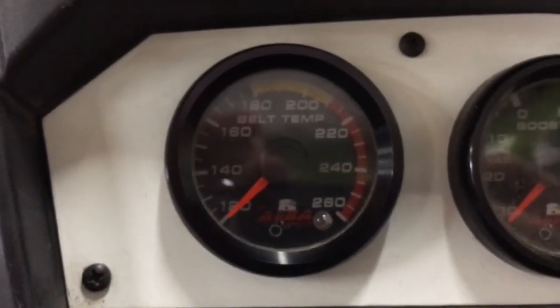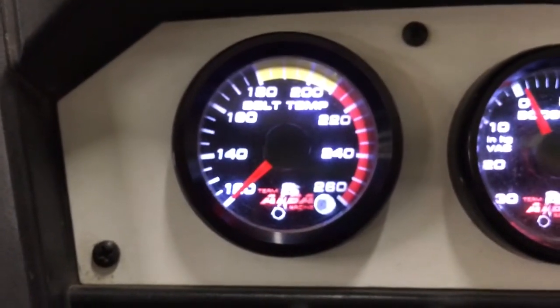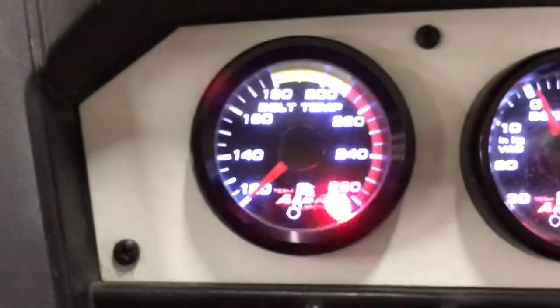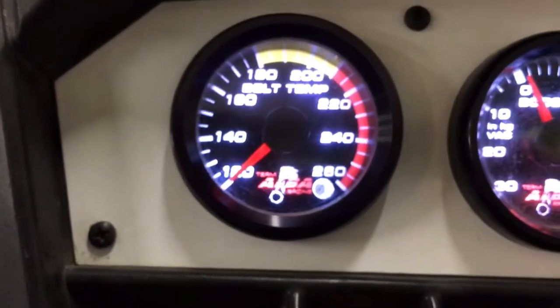Before we do our first program, we're going to want to kick our key on and watch the gauge jump from 120 to 126. We want to see that first 10% increase in power, and that lets us know we've got 12 volts. So again, turning our key off and turning it on — 120 to 126. Once we confirm that, we know we're good to go and ready to program the gauge.